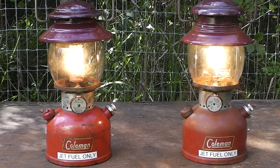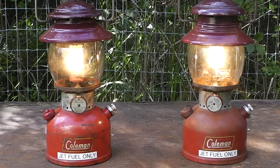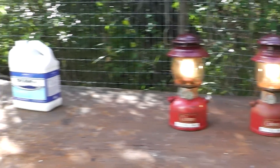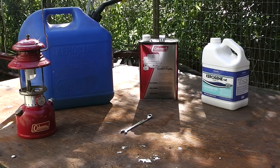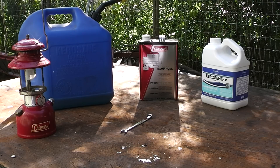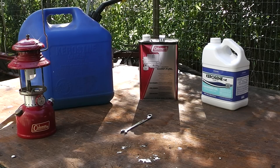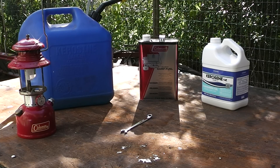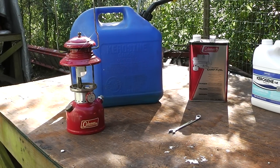Some of y'all are probably wondering: Homestead Prepper, why would you want to run a Coleman lantern on kerosene or Jet A? Well, I think if you're a prepper you should have diversity in your preps. I don't know if any of y'all have priced Coleman lantern fuel lately, but it's like $15 a gallon. I bought that one a while back — I think it was $12 a gallon, and the one before that was like $9 a gallon. It keeps going up in price. The can of kerosene on the right is from Walmart — I think that was like $8 a gallon. You can get camp fuel for around $8 a gallon too; it's not name-brand like Coleman, but it does work.